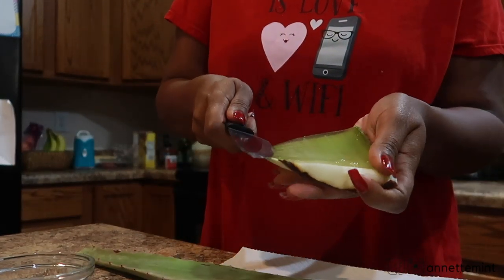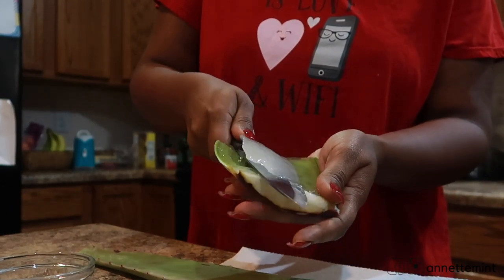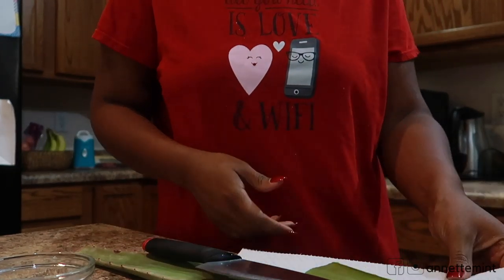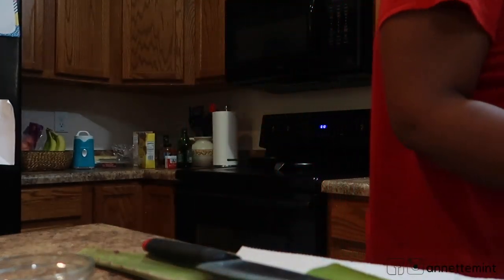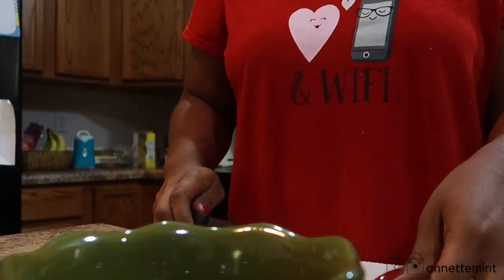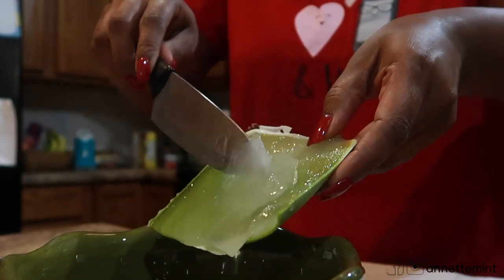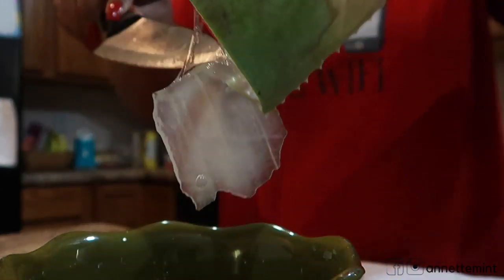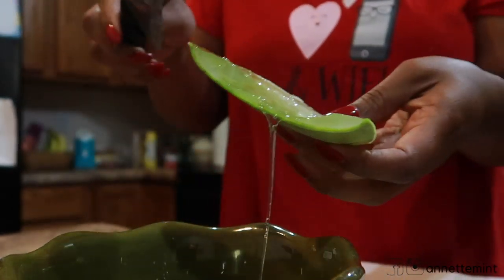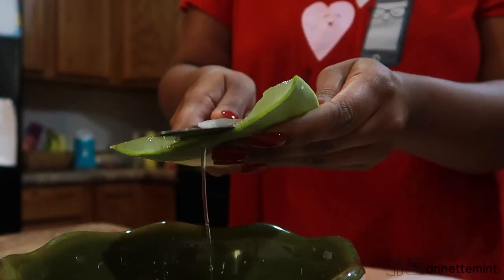Right now I'm just cutting up the aloe vera plant itself. I can get this locally at my Walmart or grocery store, but I'm going to start growing this in my backyard since it is a succulent. I live in Phoenix, Arizona, where it is extremely dry — I live in a desert, so there's no humidity in the air. A plant like aloe vera wouldn't need much maintenance; it actually grows naturally out here.